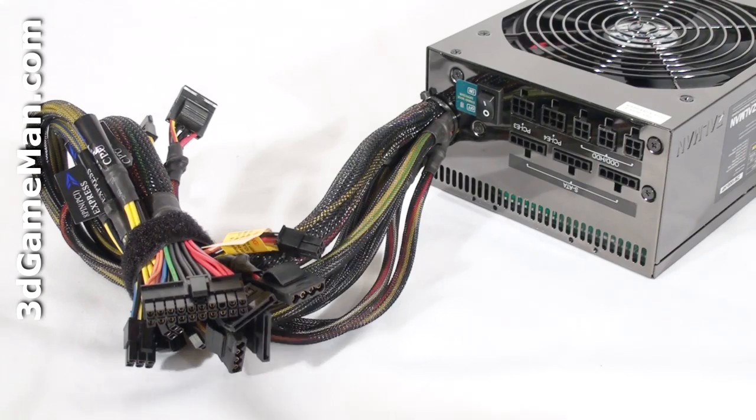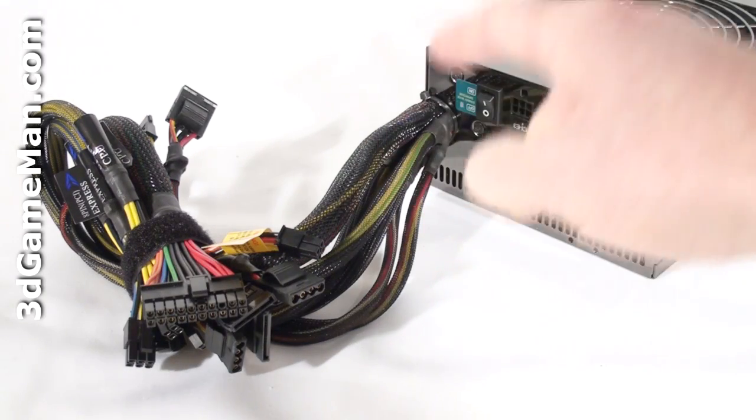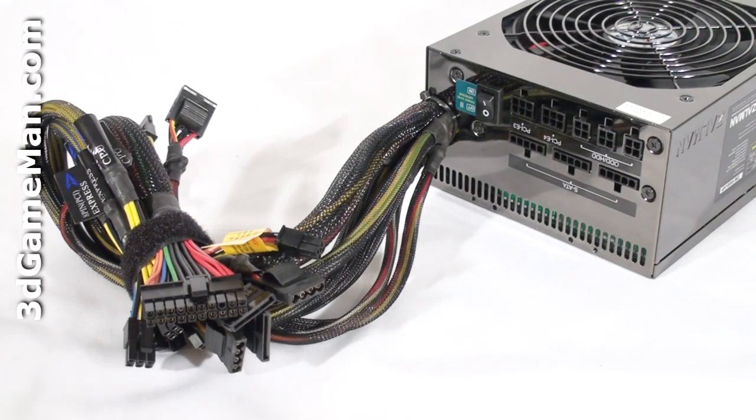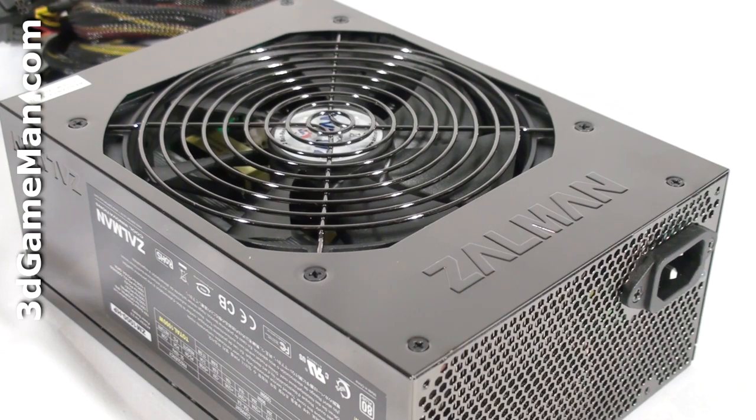Finally, get a power supply that has enough leads for your setup. Also consider a power supply that has a modular design, because it reduces the cable mess inside the case. Let's have a closer look at this power supply.